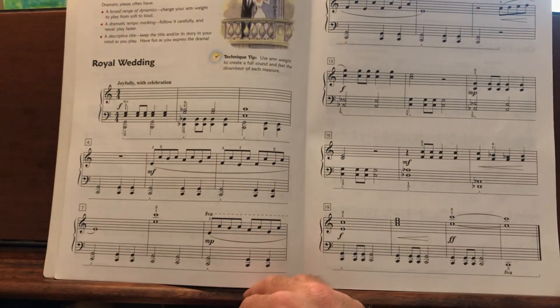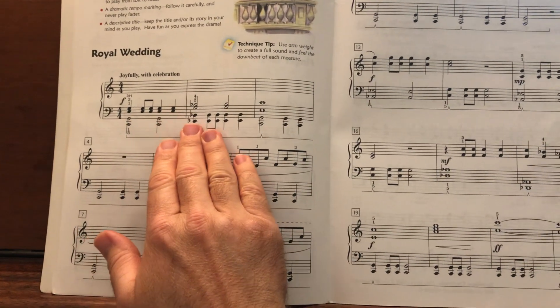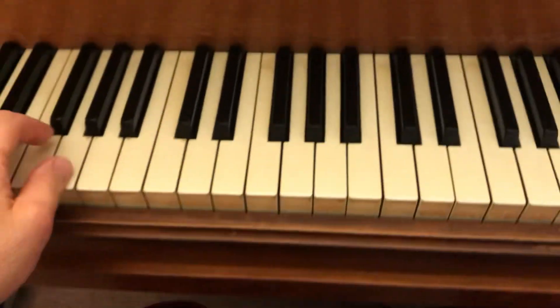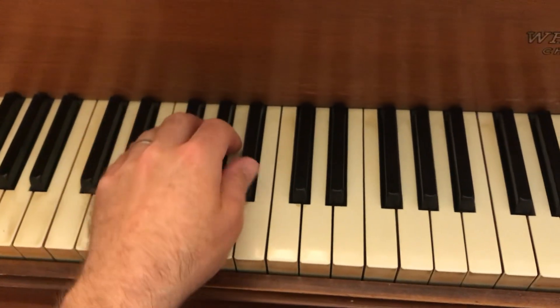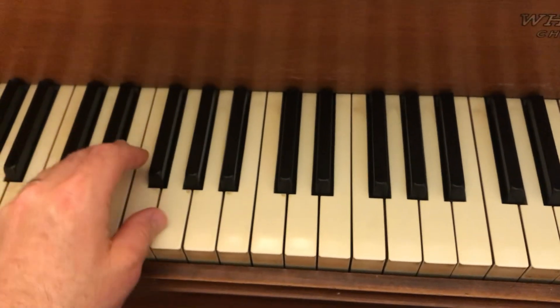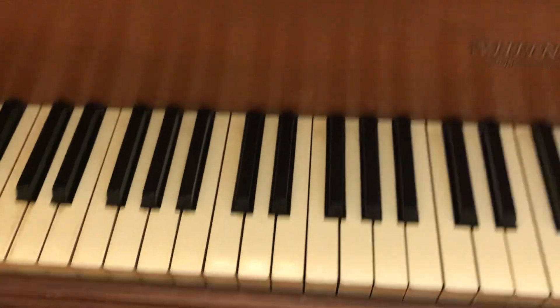Relaxed hands, relaxed wrists. Make sure to spend some time getting used to the position changes. The left hand starts on the low C and low G, and right there in measure two, just that little shift up to E-flat and B. Measure three goes back down, so make sure that's an easy transition.